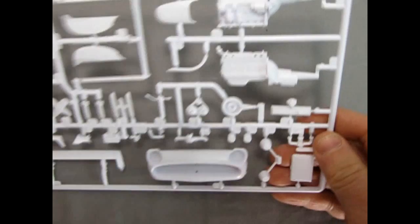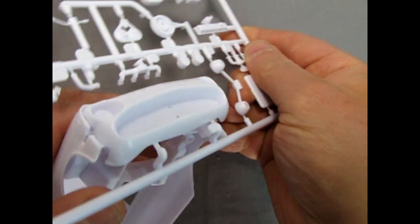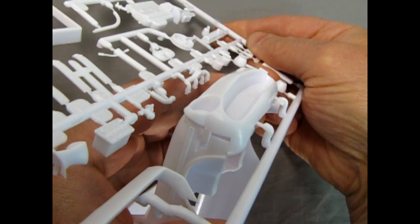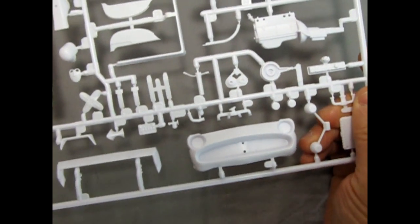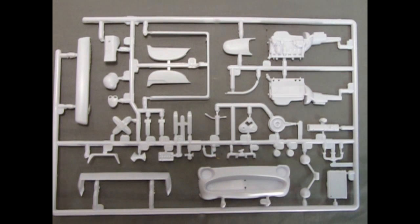Just out of curiosity, I wonder how this front clip goes onto the body. It does look like it would plug in quite nicely and fit pretty flush with the body with minimal putty work — again a nice little parts tree by AMT.